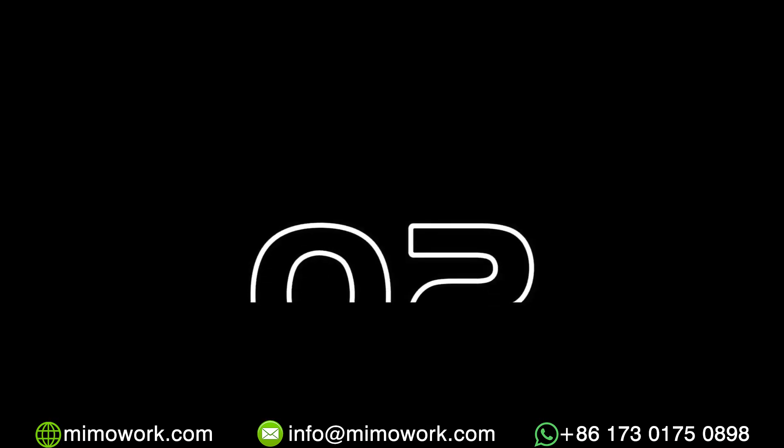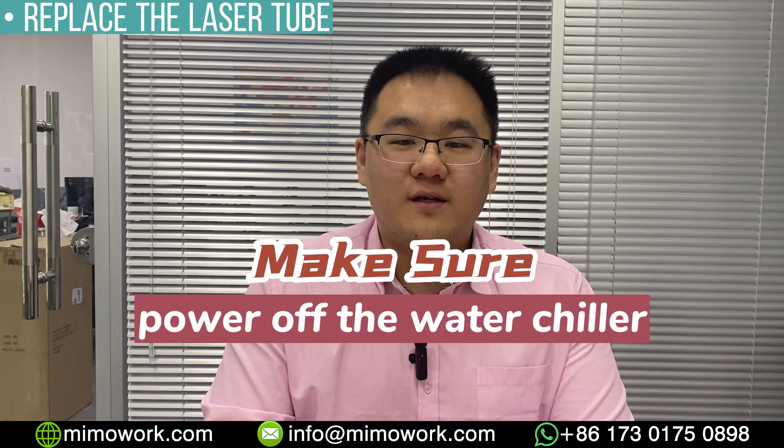Subscribe and stay tuned. If you want to replace a new laser tube in any case, you should power off your CO2 laser and water chiller first.